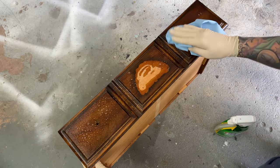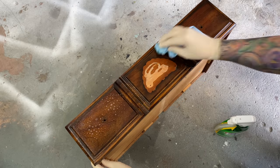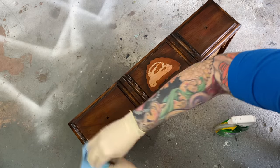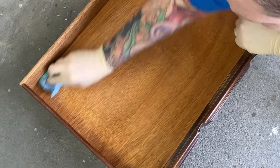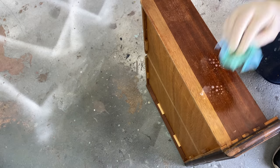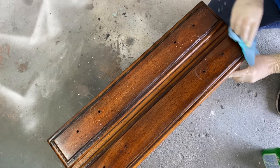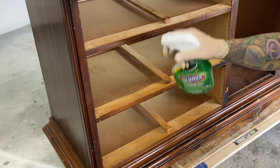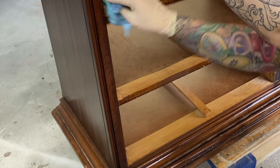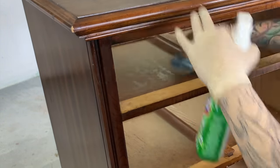Now that the plaques are removed I can get to cleaning this piece. I'm using a heavy-duty cleaner and a shop towel to cut through the decades of grime, oils, and waxes that are all over the drawer fronts as well as the rest of the piece. Cleaning is definitely part of the prep that you don't want to skip — whatever you're doing for a finish, it's only as good as the surface you're working on. If you've got built-up waxes, oils, or grease, your paint is not going to stick, so you need to get all that crud off.